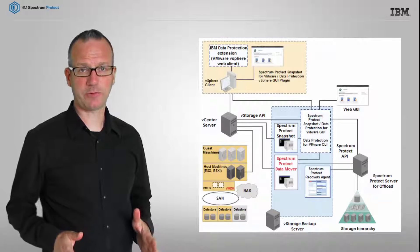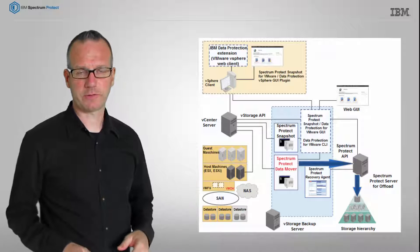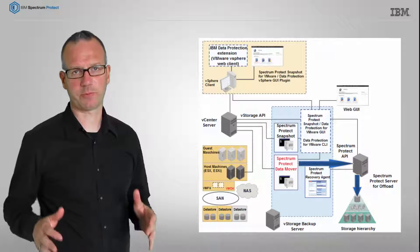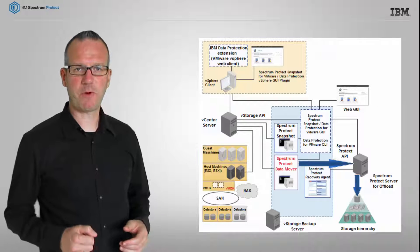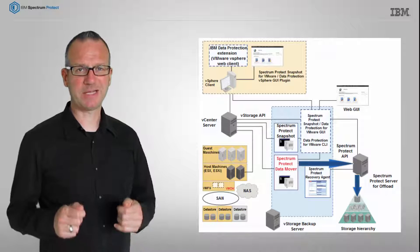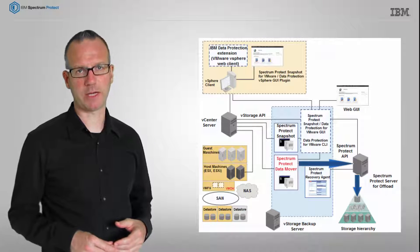As you might know, the Spectrum Protect family can be configured to automatically offload your snapshot-based backups to a Spectrum Protect server using a data mover. Now, in v4.1.6, we can offload multiple backups in parallel when having configured more than one data mover.